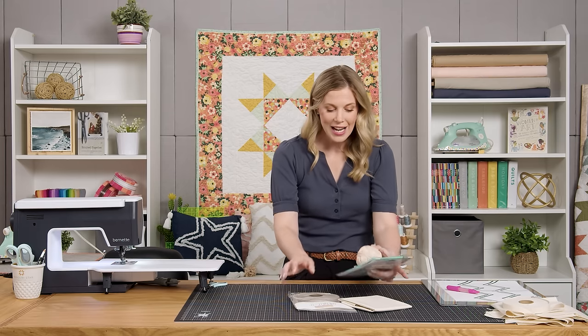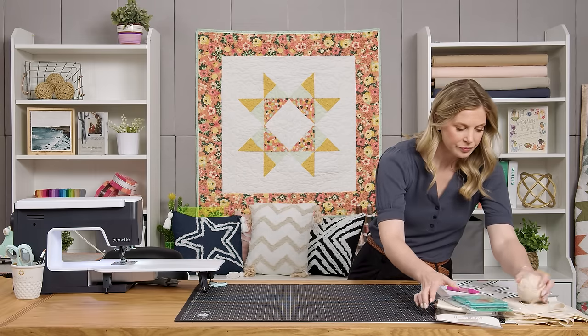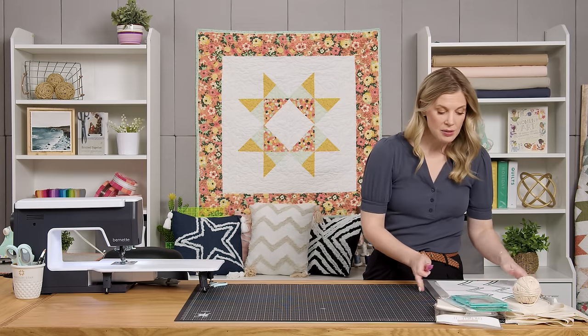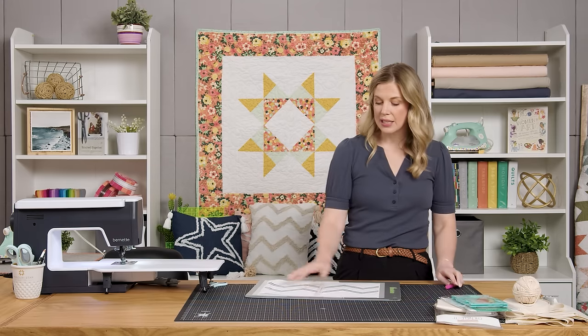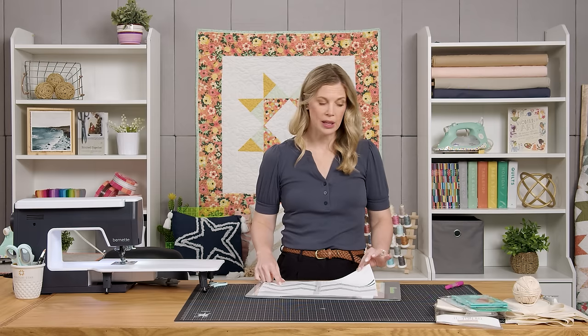Let's go ahead and dive right into this. If you have a light box or a window, that's going to be super helpful. I'm using this Caterpillar light box and I've gone ahead and printed and taped together my template for the chevron shapes that we're going to be using.